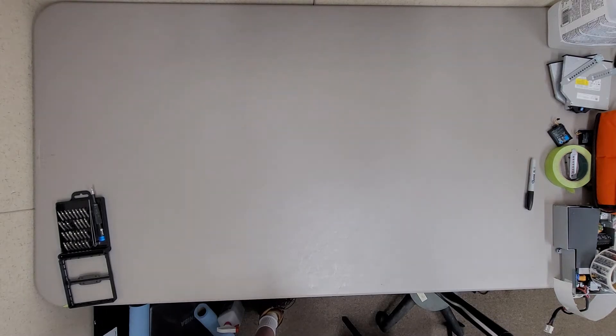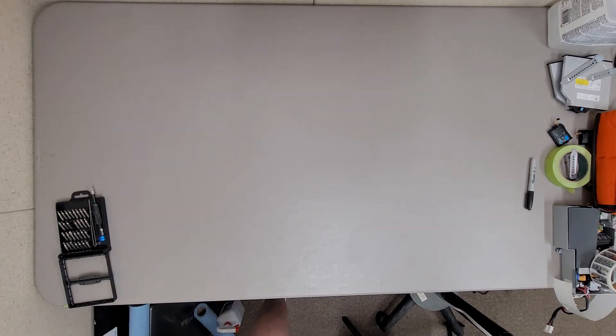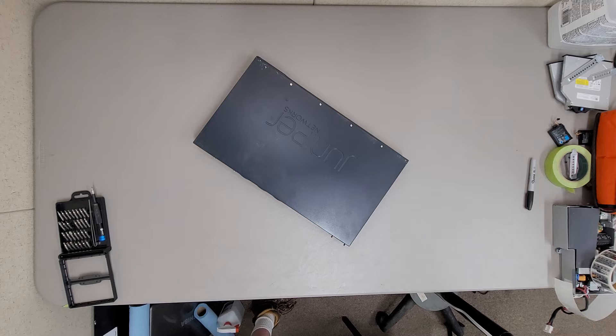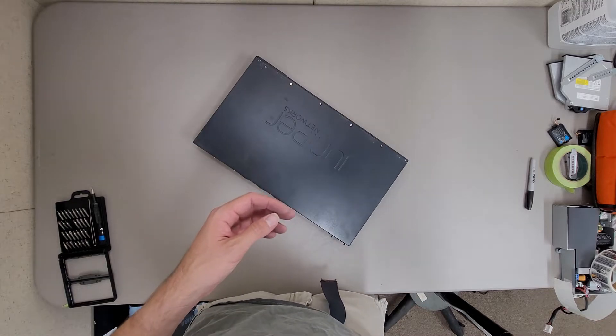We're done with that box. That one doesn't rattle. Oh no — that one has the rattle. I think I'm going to tear that one apart because it has a rattle to it and I'm curious to see what came loose. I'm going to fix my camera angle here and I'll be back.